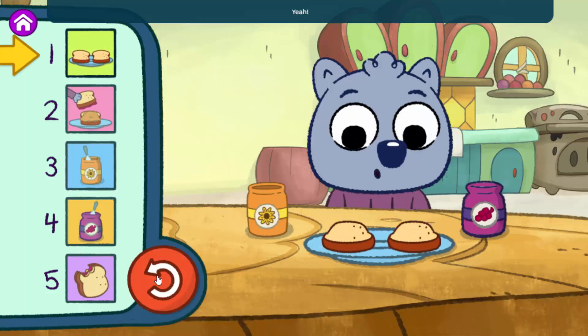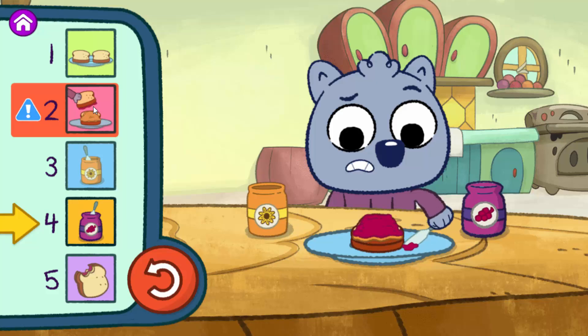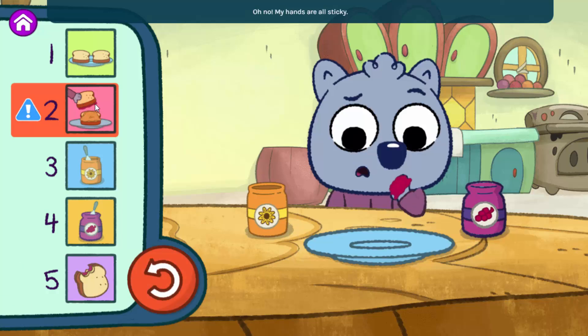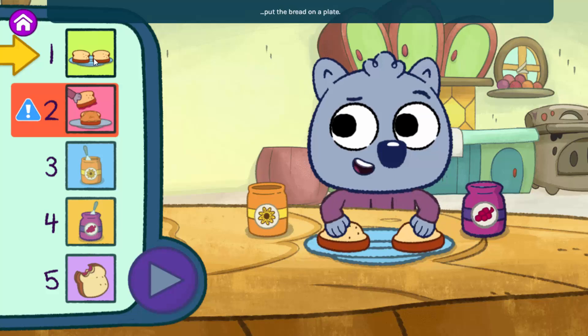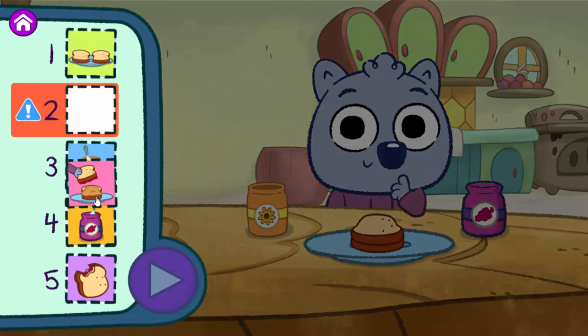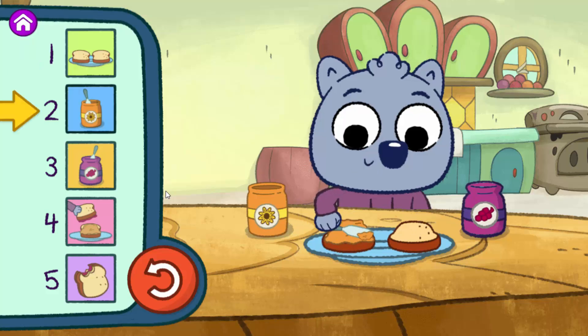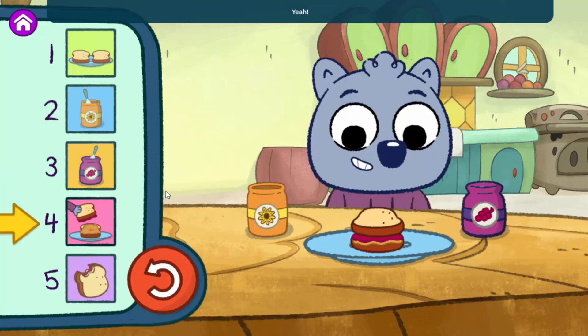Step one — yeah. Step two. Step three — oh, my hands are all sticky. Time to fix the problem! Let's check our steps one at a time. First we put the bread on a plate — yeah. Then we put the bread together — oops. You need to spread both the sunflower butter and jelly before this step. Can you fix it? Good one! When you're ready to test the steps in this order: step one, step two, step three, step four, step five.